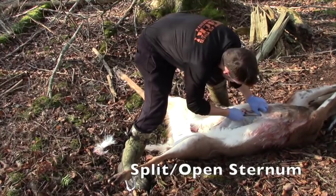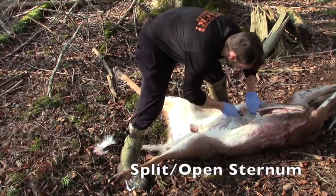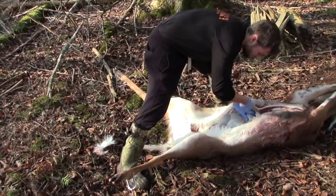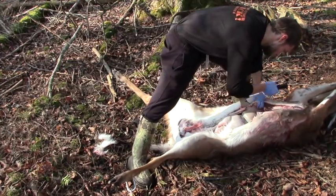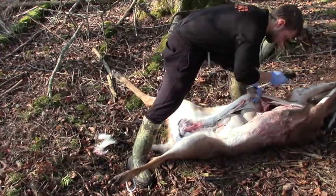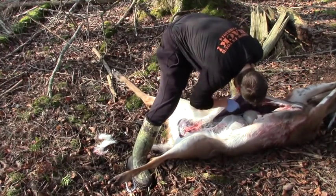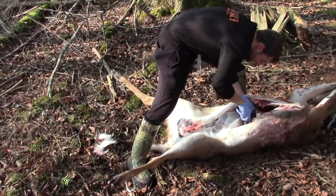At this point, we're going to focus our attention back towards the animal's head and focus on opening up the sternum. To accomplish this, cut down through the meat of the brisket until you reach the bones of the sternum. Once accomplished, the next step is to open up the bones themselves. This can be best accomplished either with the use of a bone saw or hatchet. You may then use your knife to free up the diaphragm along either side of the rib cage.